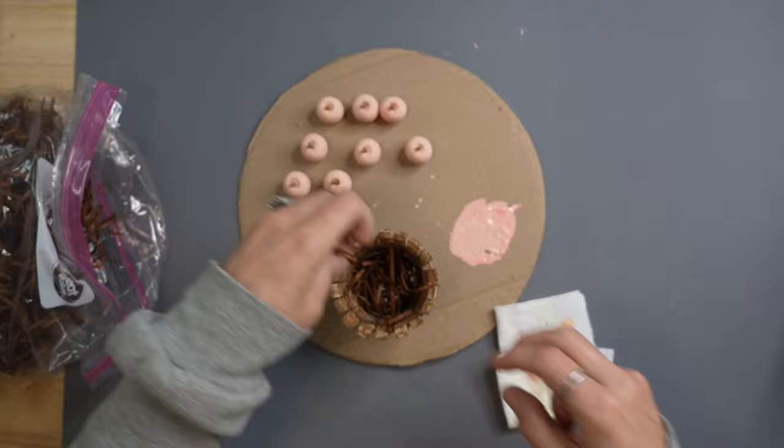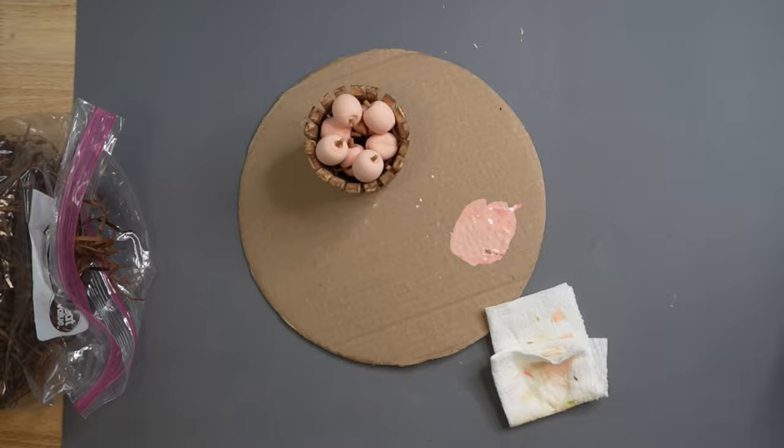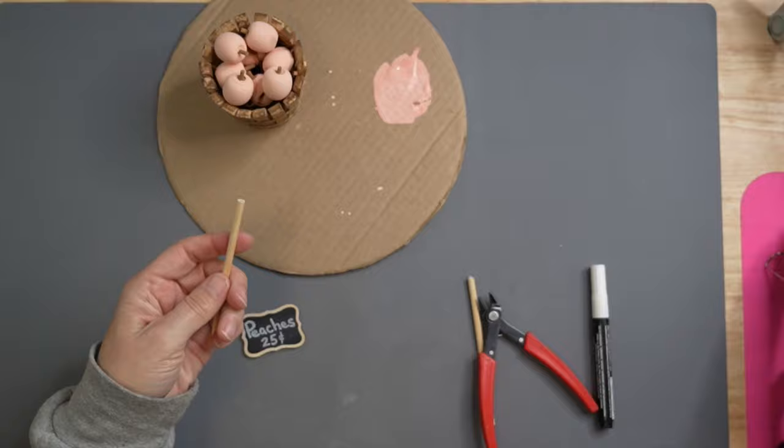Once we've got those all done and they're dry, we're going to take some brown paper shred — or straw or whatever you have — and place those peaches in the little basket. Then we're going to make a little sign. I just took one of those chalkboard pieces from the Dollar Tree and wrote 'Peaches 25 cents' in a chalk marker. I'll use a little skewer cut down to size, hot glue that onto the back side, and stick that in. And this project is complete.